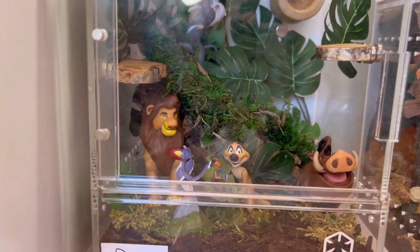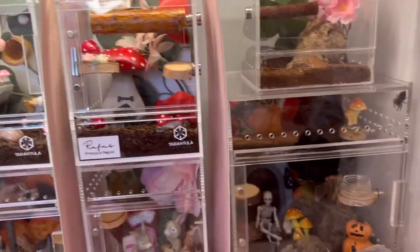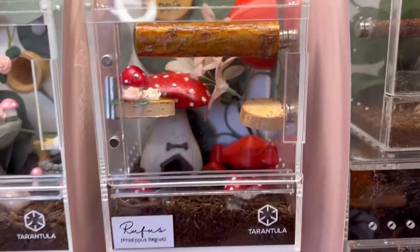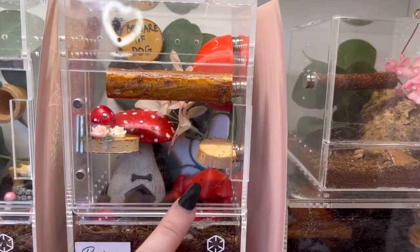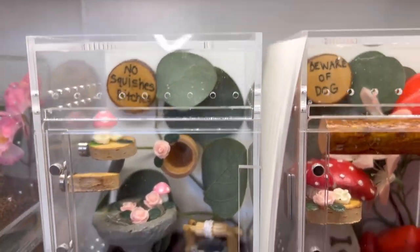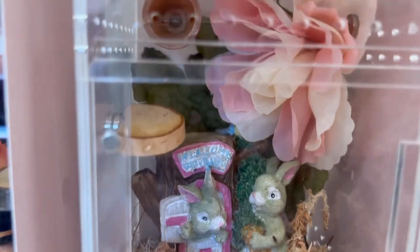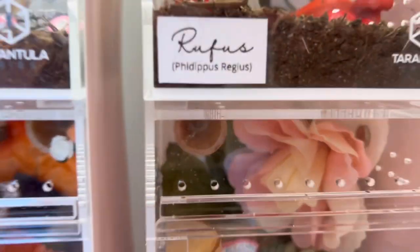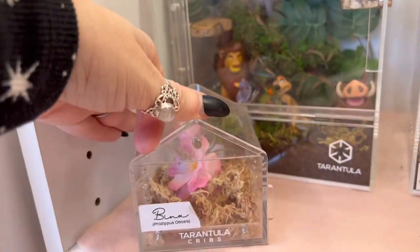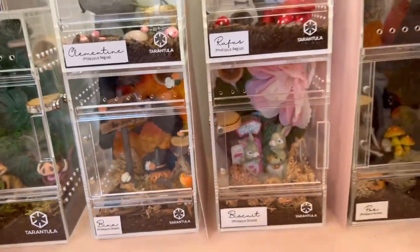I mounted Rafiki holding Simba up there on a little piece of cork bark, and then of course Timon, Pumbaa, Zazu, and Mufasa right there up front — I love it. Right here are the small versions of the tree houses with white backs. My friend made me these cute little 3D printed hides. This one has mushrooms; I made this one dog-themed and named my little regal boy in there Rufus. Over here is Clementine with some little mushrooms. Down here is my odiosus Biscuit hiding in the corner. And over here is Binks — my other odiosus — who is going to move into a bigger enclosure once they get a little bit bigger. Binks has a Halloween-themed enclosure too.